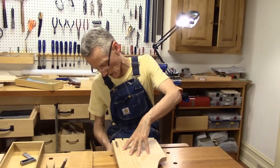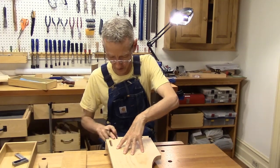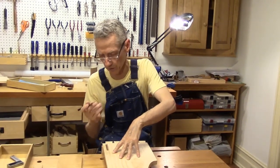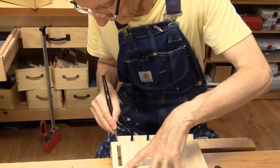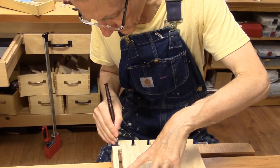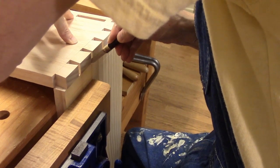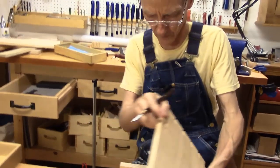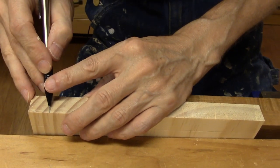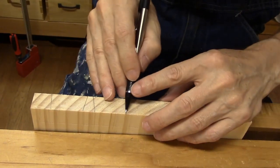What I have done here is put my pin board in the vise. I'm laying my dovetail board over top of it and I'm going to transfer my dovetail lines onto my pin board. So here we go. I've transferred my lines onto the pin board and just to make them a little easier to see.